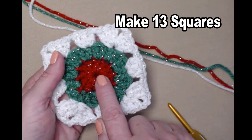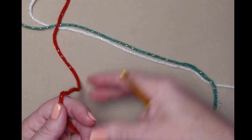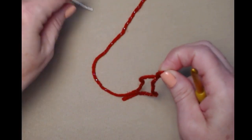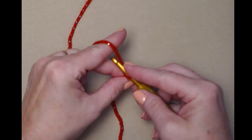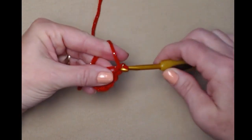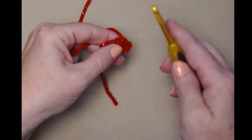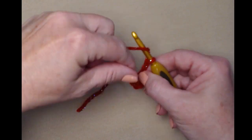You're going to need to make thirteen of these squares. Let's get started. I'm beginning with the red, with my other yarns ready to go. We're going to begin with a slip knot, then chain five and join that chain five into a circle. Put your hook in, pull up a loop, and chain three — this chain three counts as our first double crochet.